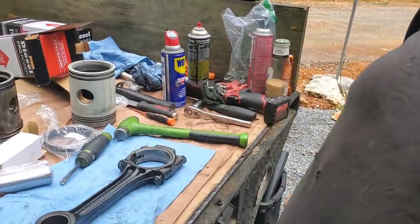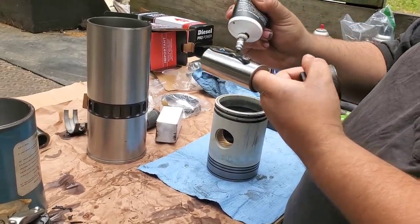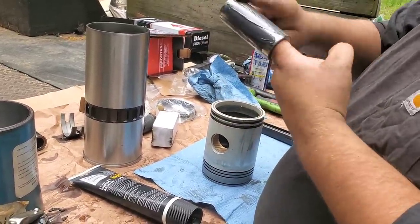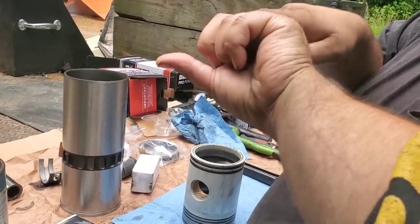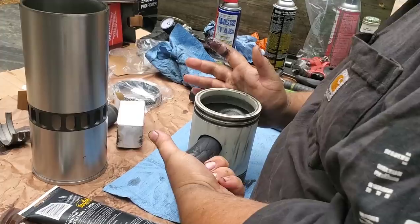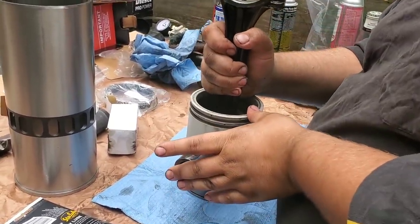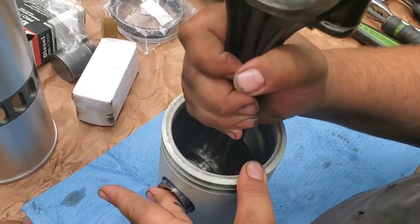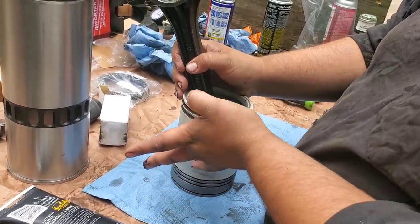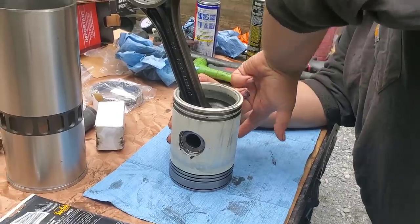Get the rod cleaned up and then reinstall it. Take some assembly lube and coat the wrist pin. Get it started in there — there is a little wiggle for the rod, so just get it barely through and come in, then push it through the rest of the way. You'll be left with some assembly lube pushed out — clean out what you can, then wipe a little bit around the edge so you have something to help push in the retainer that seals these up.